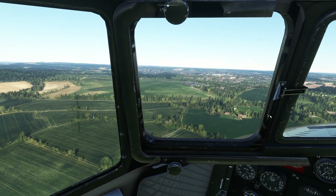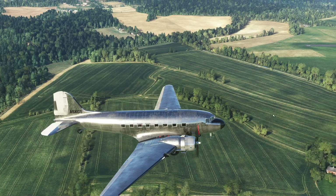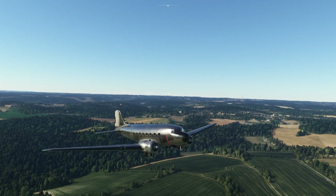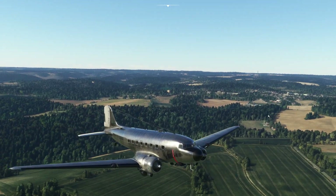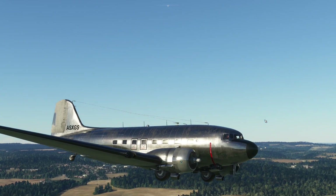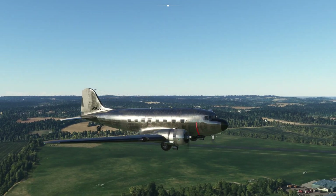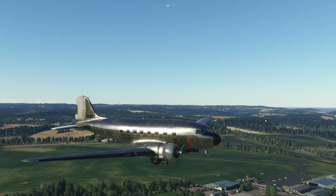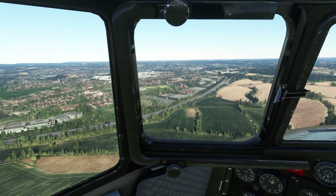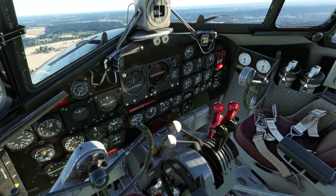We're just going to fly around the airfield and come back and land again. Should we go and have a look outside? It looks stunning, doesn't it? Absolutely stunning. It moves around a lot in the wind — we have got some crosswinds going on today. Once you're in cruise, you're supposed to move the mixtures back to auto-lean, which we will do.